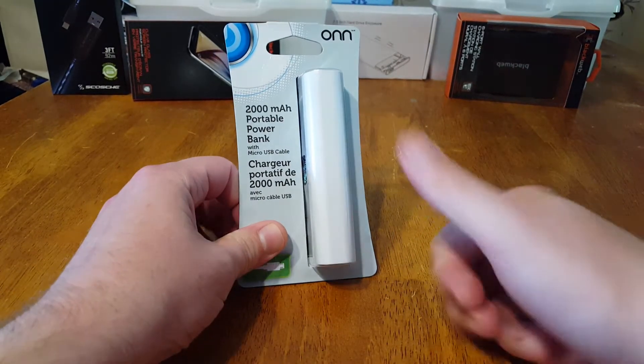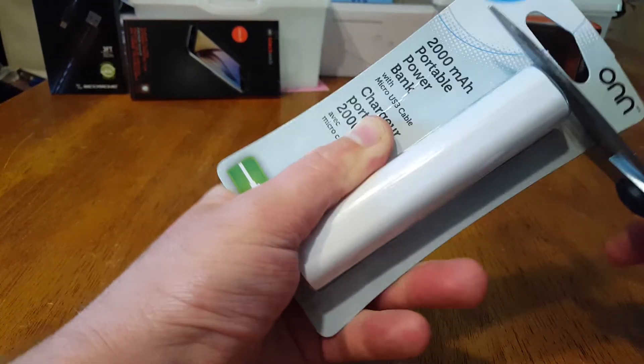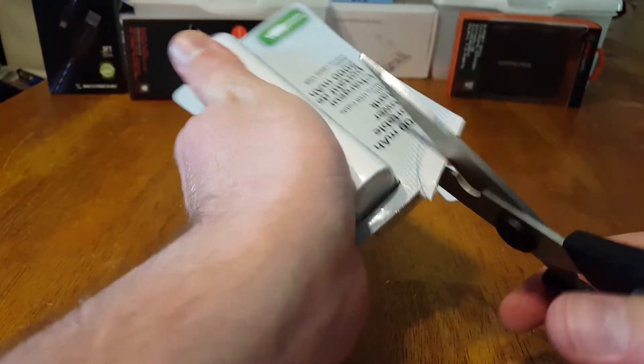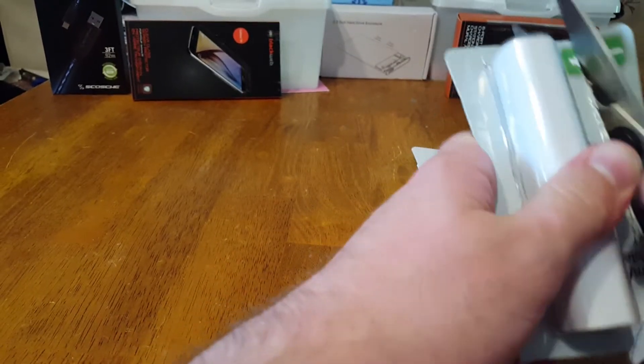What's going on ladies and gentlemen? I'm from NaztechBits. Today we're going to check out and tear down this ON 4000 mAh power brick USB. ON is the old brand that Walmart used to use — it's turned into Black Web these days.